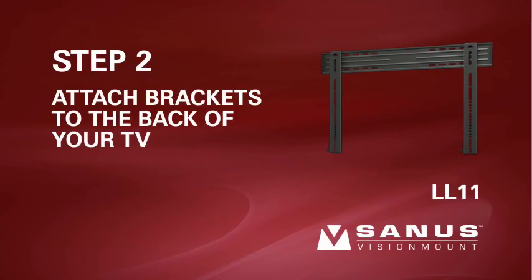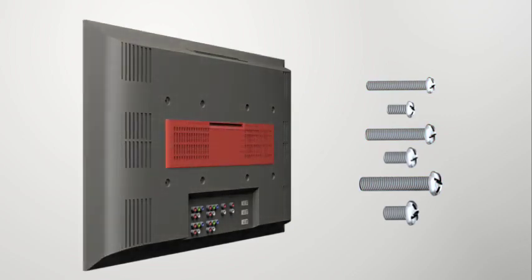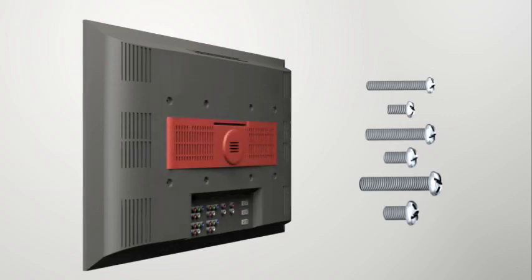Step 2: Attach the brackets to the back of your TV. First, determine the diameter of the screw your television requires. Hand thread a screw into the insert on the back of the TV; if you encounter any resistance, stop and select another screw diameter. The long screws should only be used with the spacers or they could crack the monitor case. For TVs with a flat back, proceed to step 2-1. For TVs with a low curved back or an obstruction, proceed to step 2-2. For TVs with a high curved back or an obstruction, proceed to step 2-3. If you need extra space to accommodate cables, recesses, or protrusions, proceed to an installation option that uses spacers. For special applications, please contact customer service.